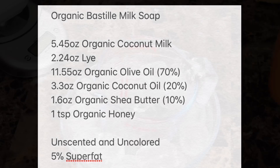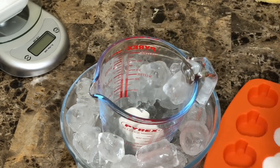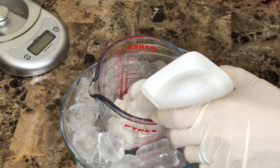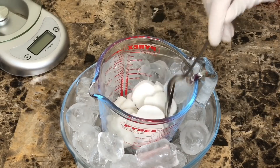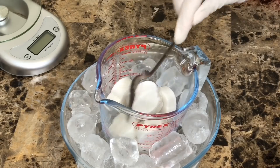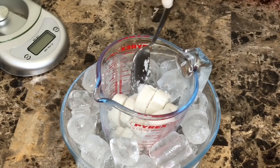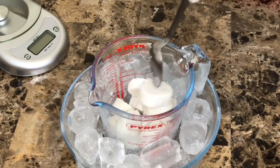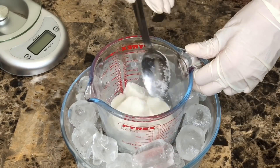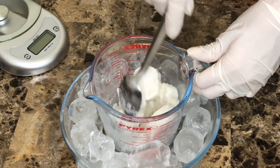I also added one teaspoon of organic honey. In order to prevent the milk from scorching, I frosted the milk and put it in the freezer. I'm using an ice bath and slowly and carefully adding a little bit of the lye into the milk. This process took around 7 to 10 minutes, because if we use the liquid form of the milk, it can cause a very bad smell and even the color will go dark yellow. This technique is just to prevent the milk from scorching.